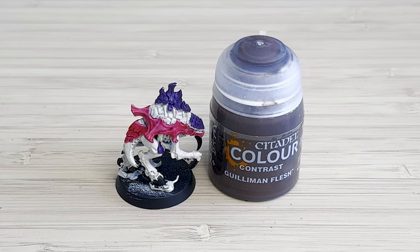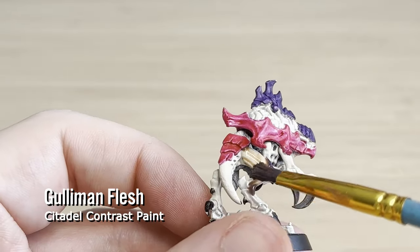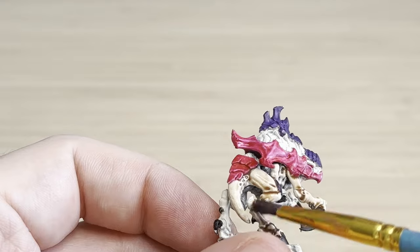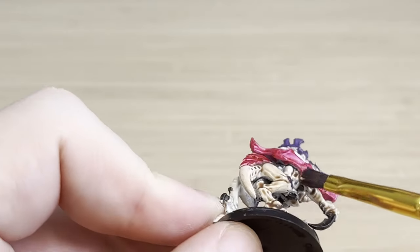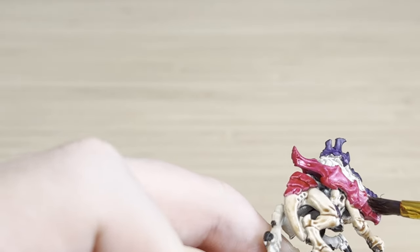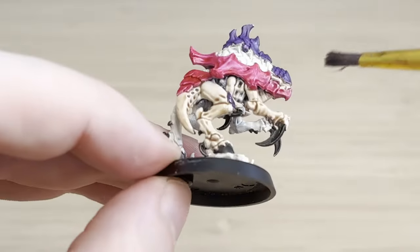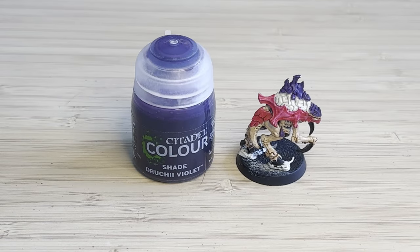For the actual skin colour I'm using Gulliman Flesh, and I'm just going over all these areas. I've watered it down and it's kind of pooling into the recesses, so it creates that shadow effect, which is pretty cool. If you look at my video for Termagants, I do a bit more of a pinky purple flesh, but with this one I'm going for a darker, leathery look. There's also this gap in the face where there's a little bit of skin, so I tried to get in there.